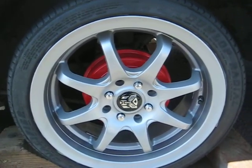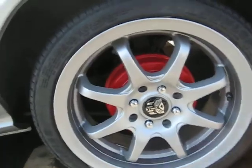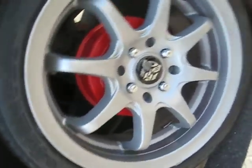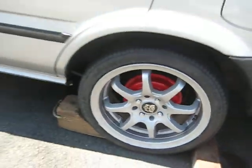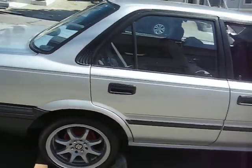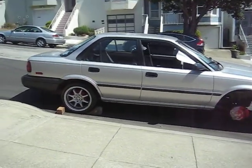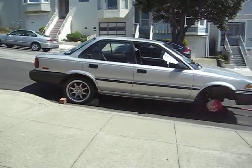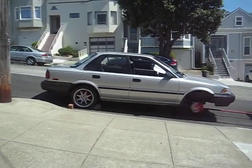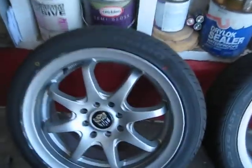These rims — I actually had them in my garage for like six years, and finally put some tires on them and started painting. I'll see you guys soon with another update. Peace out.